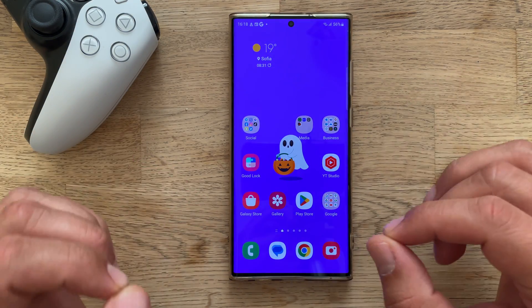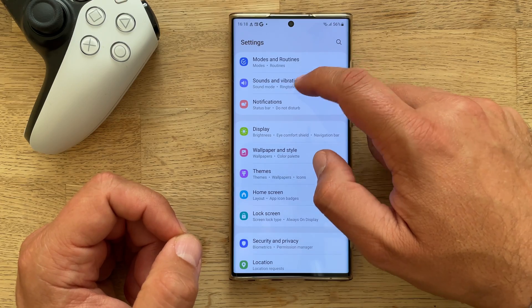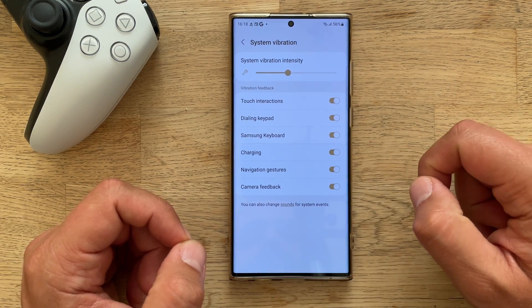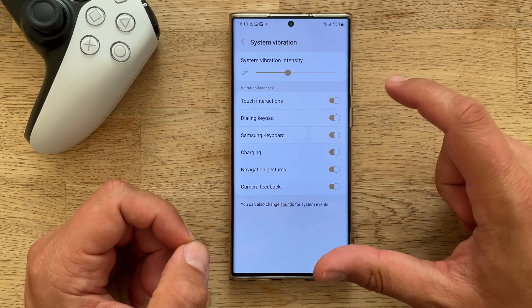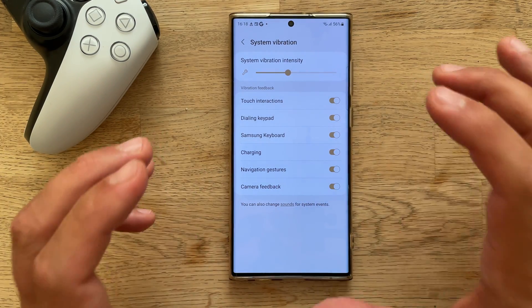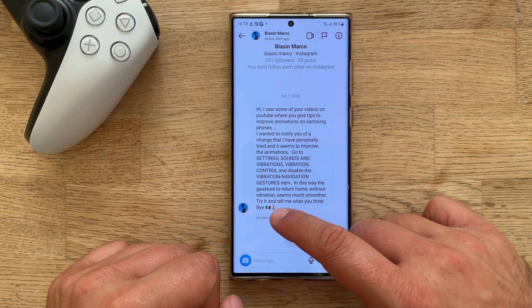So guys, let's just try to do it. We have to go inside Settings, then we need to go to Sound and Vibration, and then we need to go to System Vibration. Once we are there, we have to remove the navigation gestures. He's probably using a different version of One UI, but this is how I read it — vibration, navigation gesture.